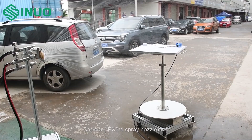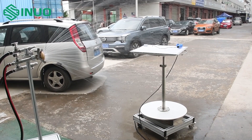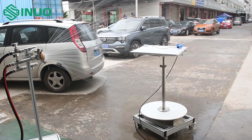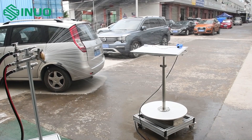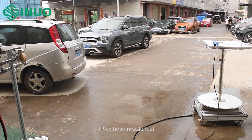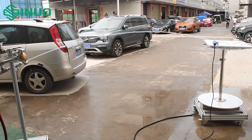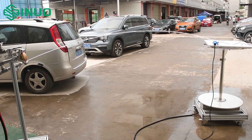Shower and IPX3/4 spray nozzle test demonstration. IPX5 hose nozzle test demonstration.